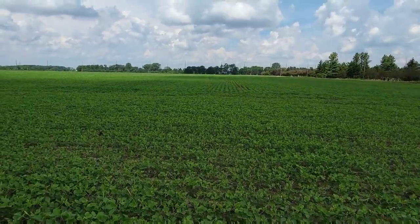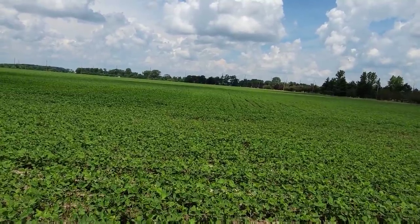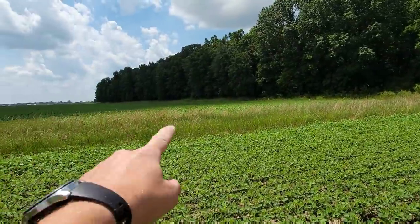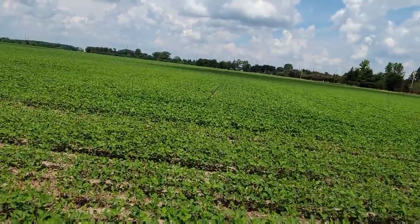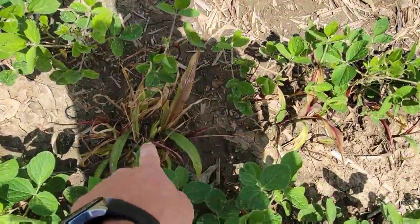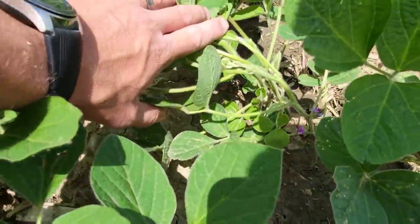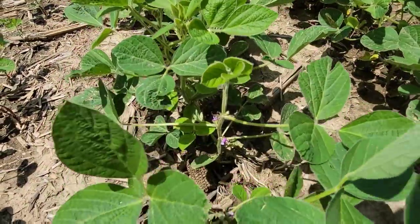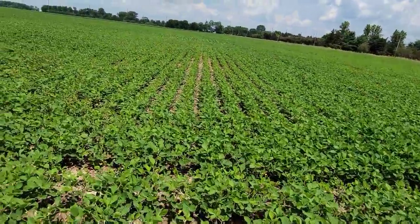I'm going to go over and look at the other bean field that I was hoping to spray today — see if that one looks dry enough. Wow, these fields look so much better now that the volunteer corn is dead and the beans have grown up around it. This is the exact same spot I showed you last week where we had all that volunteer corn. The wind sheltered the corn last year so it didn't go down as bad — less volunteer right there near the woods. Beans look good. We've got flowers — a lot of flowers. I would call these R1 beans, between R1 and R2. I think it's dry enough, we can spray.